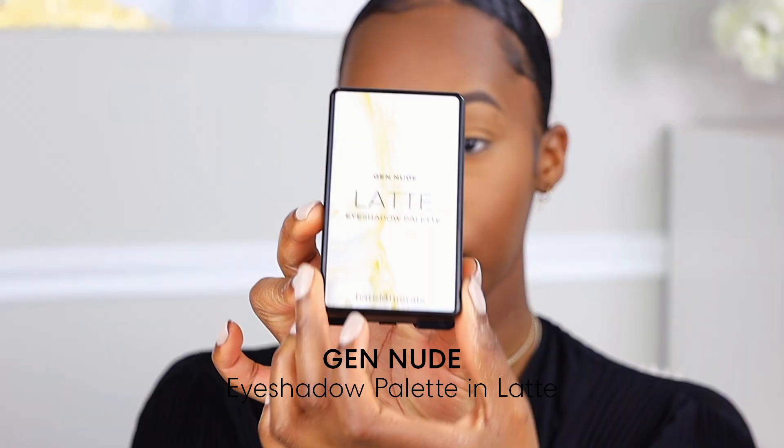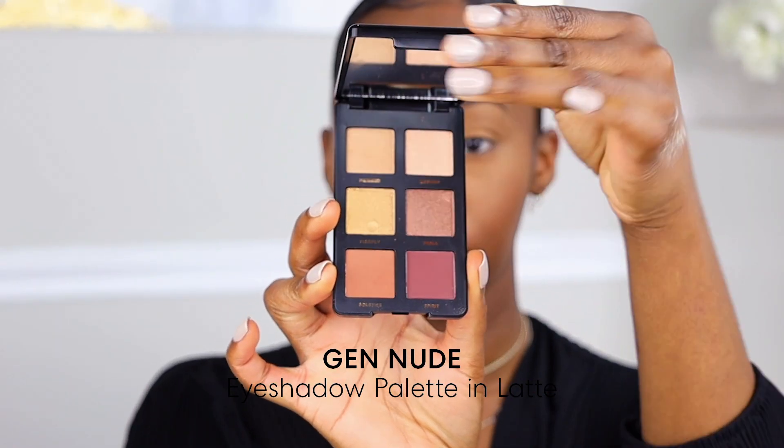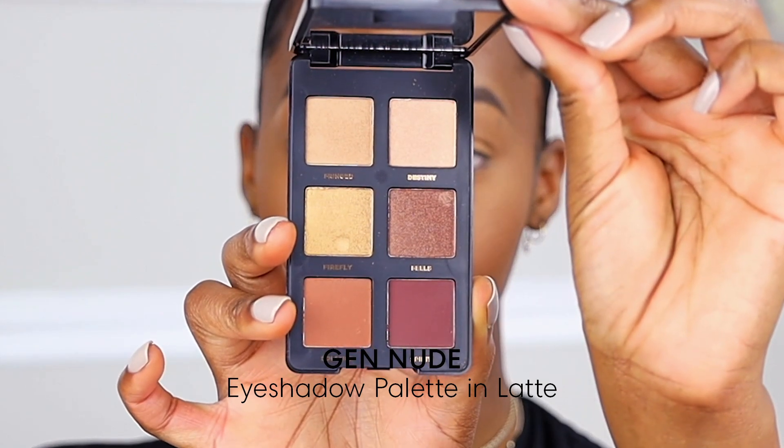Today we're going to be using the Gen Nude Latte Eyeshadow Palette, and this is a beautiful palette. This particular palette does have more bronzy and neutral shades that are metallic as well as matte, so you can get a good variety of looks out of this one palette.